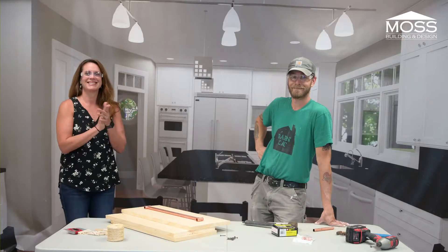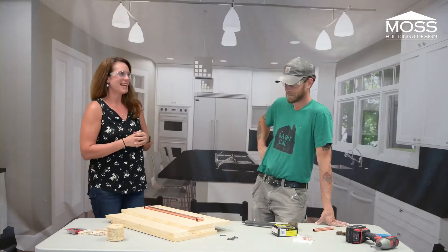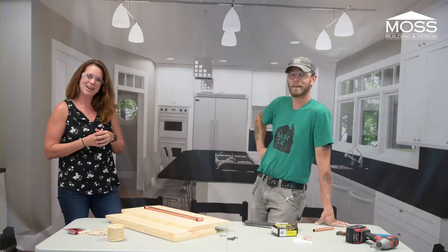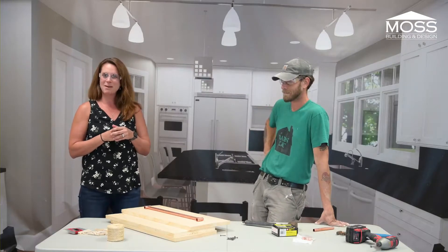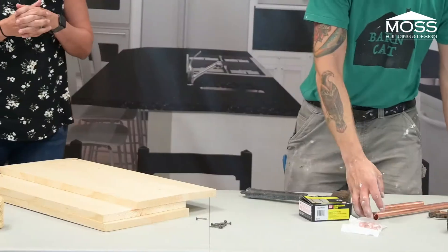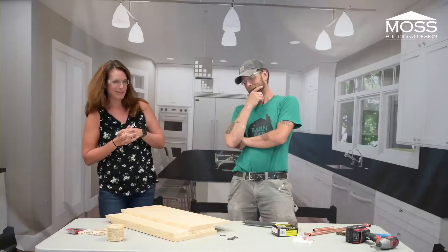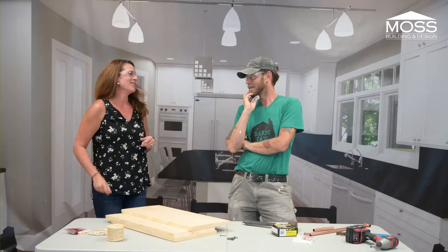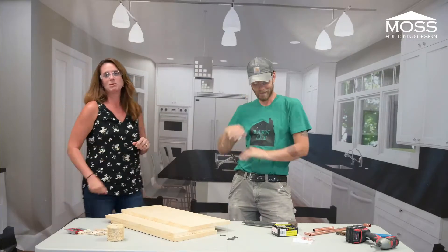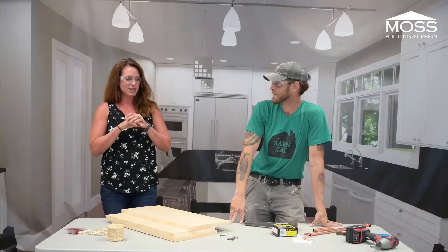We're live! Sorry about those technical difficulties — we've been anxiously awaiting coming to you live today. We have those glitches fixed and here we are. Hello! I am Jen and we are back with our Handy Kid Workshop. We're going to be demonstrating a four-in-one gift for Father's Day. Happy early Father's Day to all of our dog dads, cat dads, snake dads, and every dad out there.